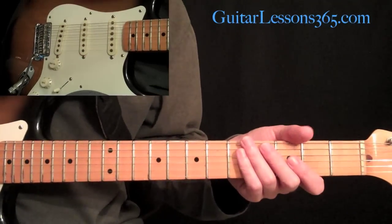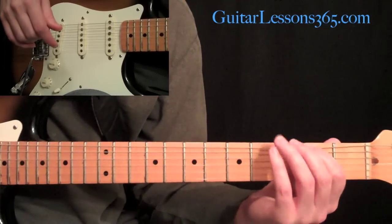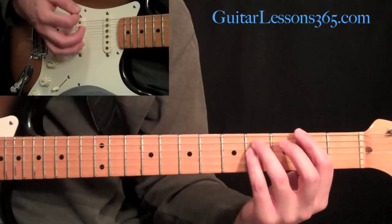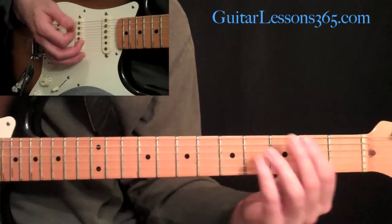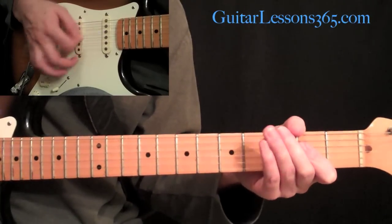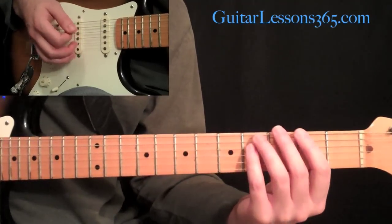Let's take that slow. We're going to have the second fret, sixth string — the power chord off the low E string, second fret, the F sharp power chord. Pick that twice and slowly slide it off the fretboard. Then you're going to hit the A power chord twice, and then the E power chord twice.